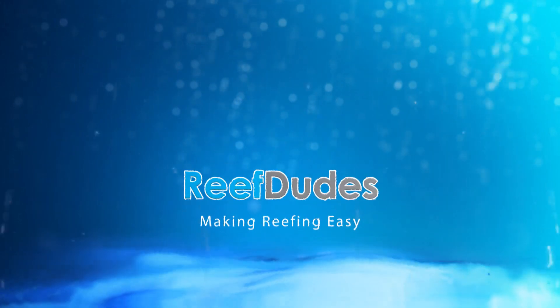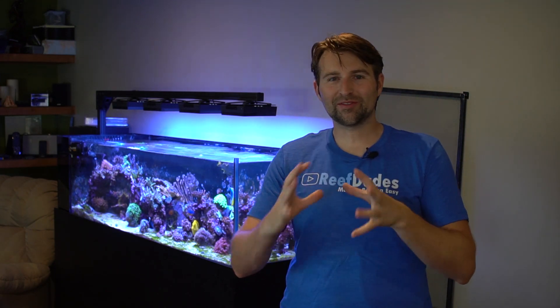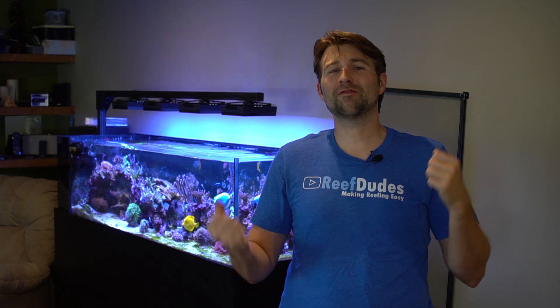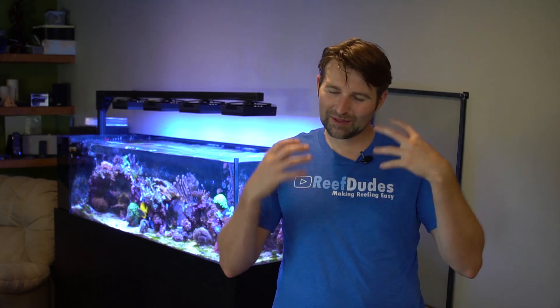Today we're finally going to get rid of that pesky cyanobacteria. What's going on ReefDudes and Dudettes, Devin from ReefDudes. I've had this little bit of green dusting of cyanobacteria on my sand bed for like six months now. I'm trying to find natural ways to get rid of it and it kind of goes away and comes back, and it's been plaguing me forever.